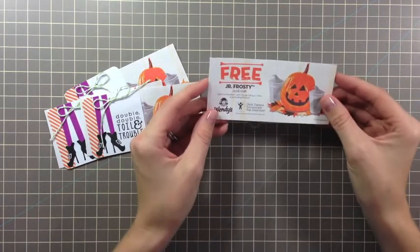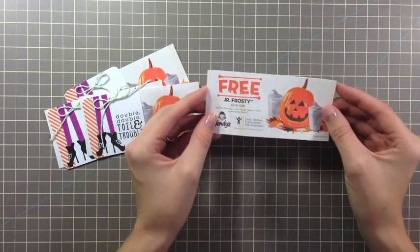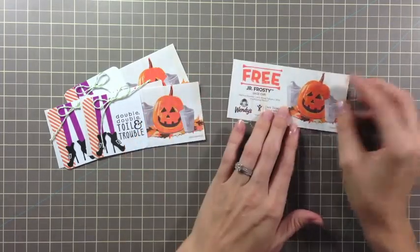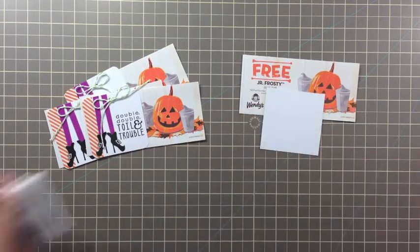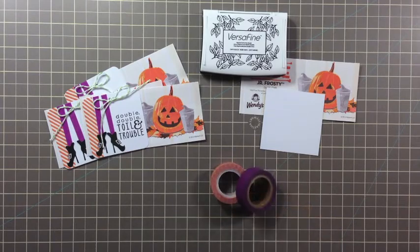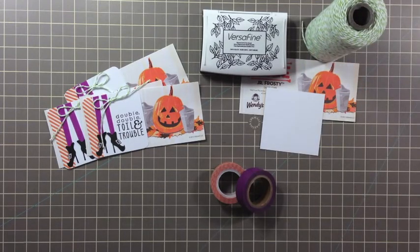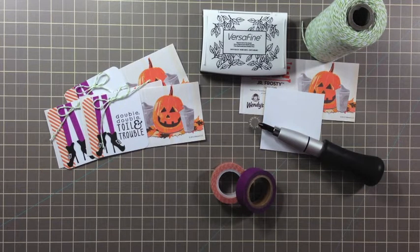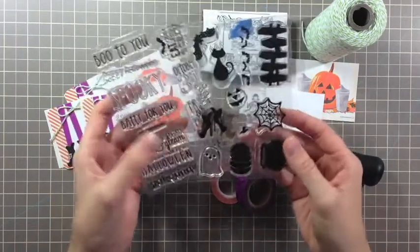First, you're going to need some gift certificates. I love to give these because they're super cheap — Wendy's gives 10 certificates for just a dollar. Plus, candy kind of rots sometimes if it just sits around, and sometimes people don't like the candy you give, so these are always fun to give out to children. You're also going to need cardstock, some ink, washi tape — I'll be using two different types — some twine. I'm using Whisker Graphics Green Apple Divine Twine. You're going to need a corner rounder, a hole punch, and of course your Reverse Confetti stamps. I'll be using Spooky Sediments and Spooky Cuties for this tag today.